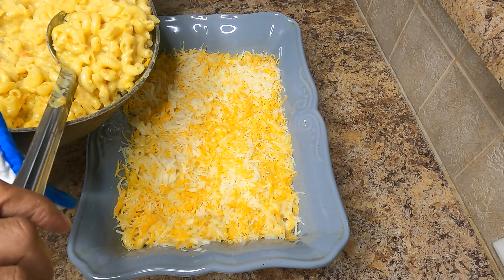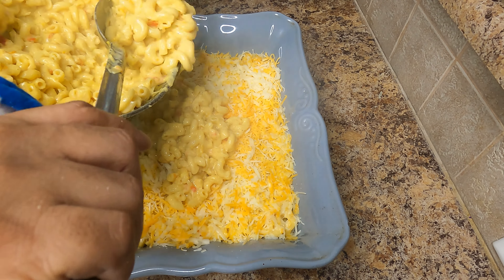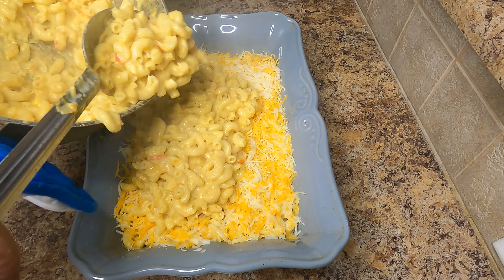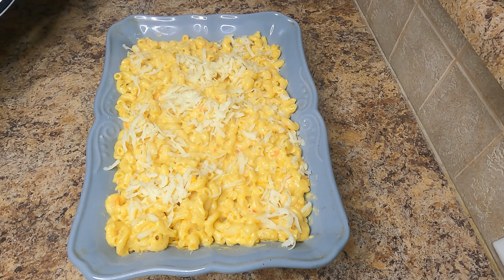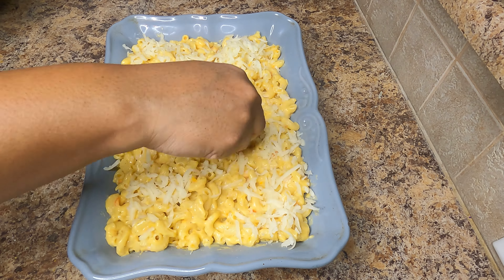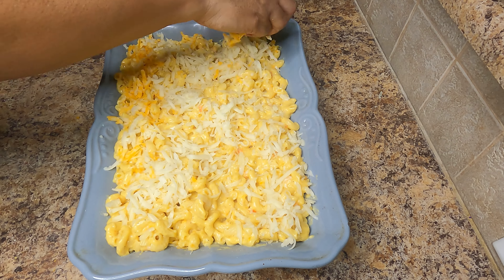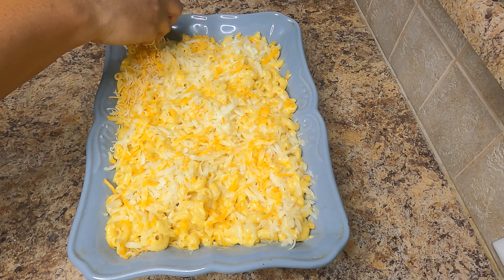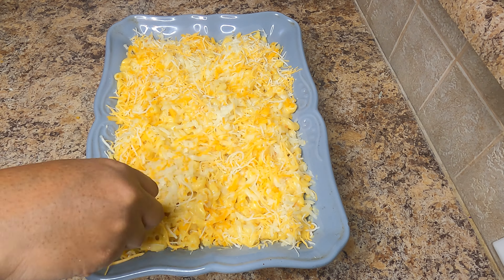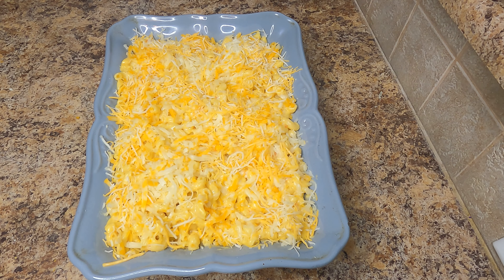Now go ahead and add the next half of your macaroni mixture and top with the remaining cheese. Go ahead and transfer your macaroni pie to the oven at 400 degrees for about 15 to 20 minutes until the cheese is melted. After 15 to 20 minutes, I turned on my broiler until my macaroni pie was golden brown.